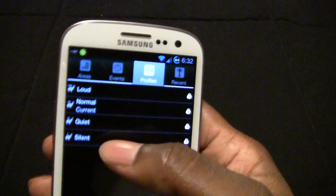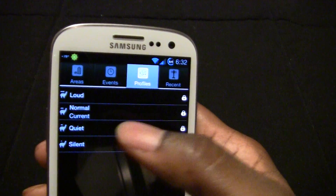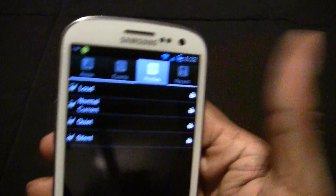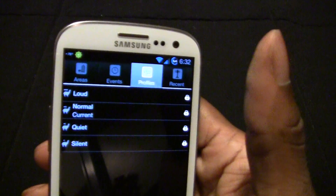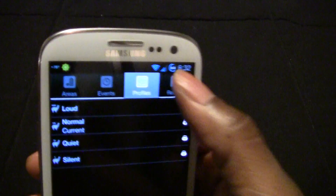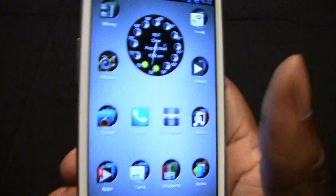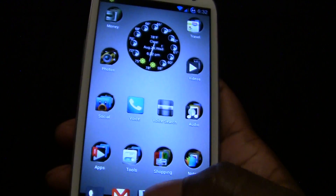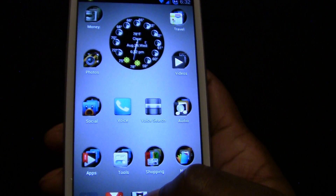Another thing you can do — if you go to work or school, you can have it set your ringtone to silence. And when you leave the premises you can have your ringtone automatically be set to normal. That's just one of the few functions of this app. You can also schedule it by time if you don't want to use location.